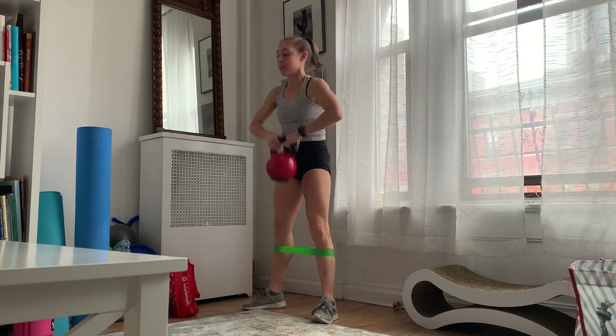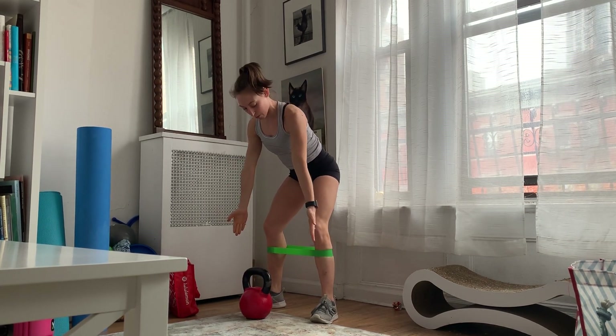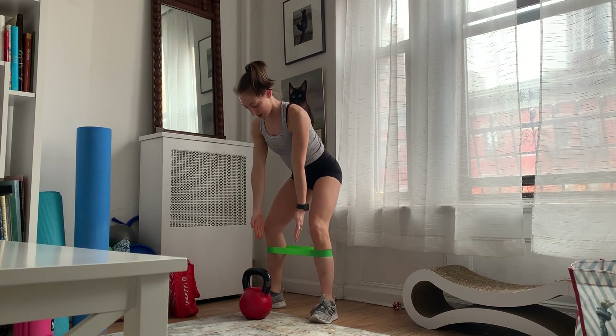Just being mindful that my knees are always going out over my toes and they're not going to be caving in with the band.